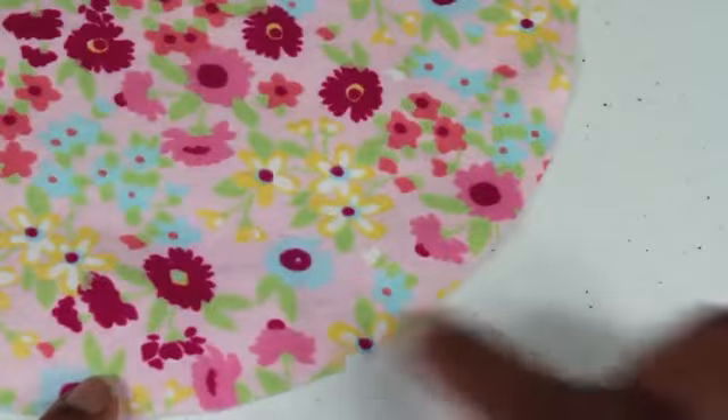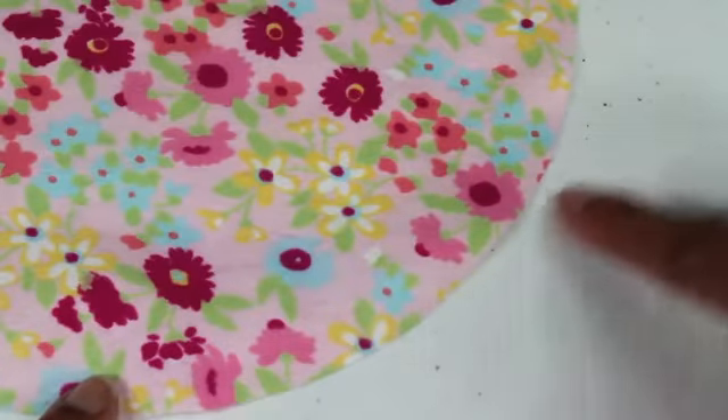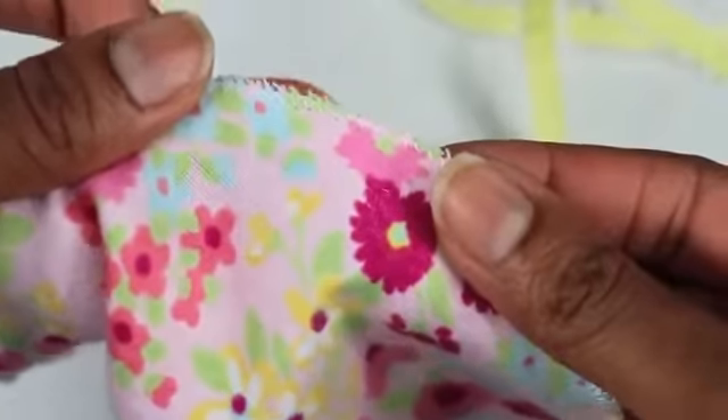To prevent my fabric from unraveling, I am going to do a zig-zag stitch all the way around the edge. Now I am going to attach a piece of ribbon. I am just going to use a zig-zag stitch to attach this all the way around the edge.